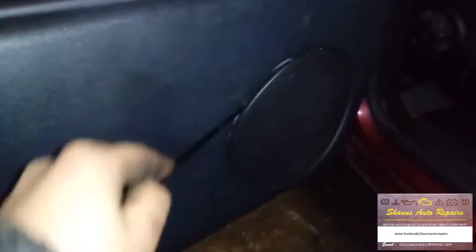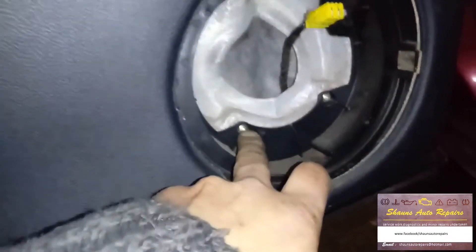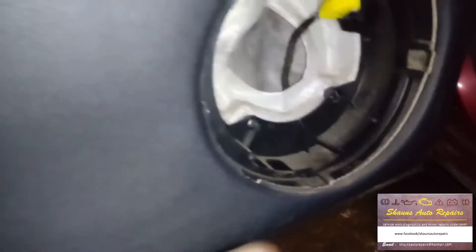First thing we need to do is flip the grille cover off - just the little clips. Inside there we need to take the speaker out, that's four Phillips screws. Pull the speaker out and disconnect it from the multi-plug. Inside there you've got two more screws - take those out. Now we need to get the switch unit out, so first pick out the little mat inside. In there we've got two Allen screws to take out.